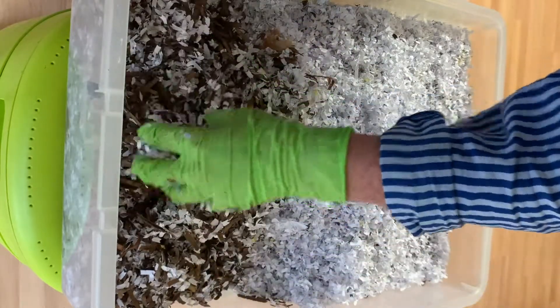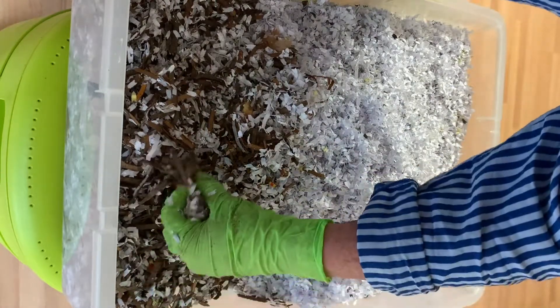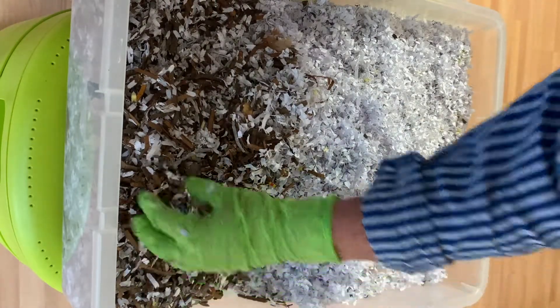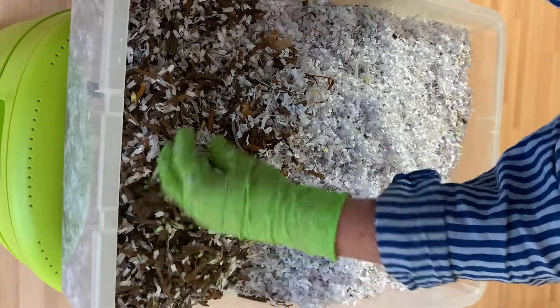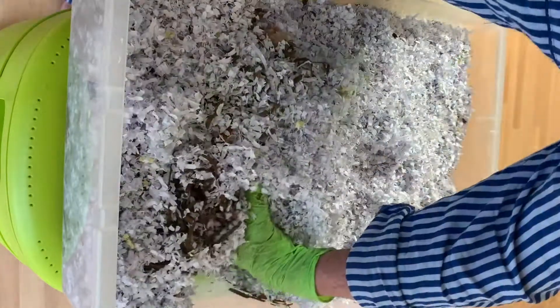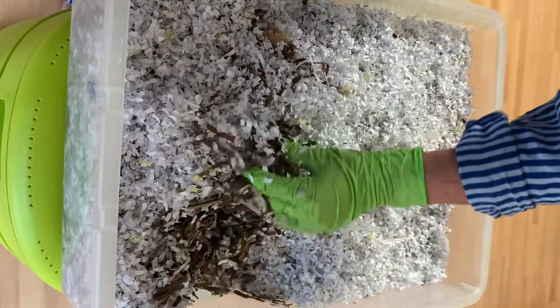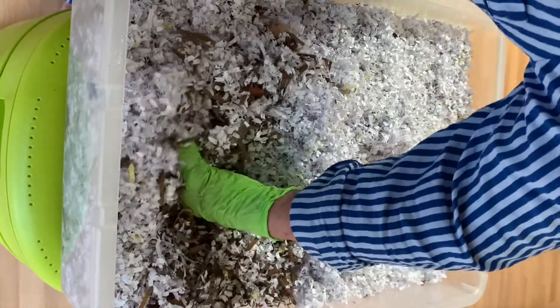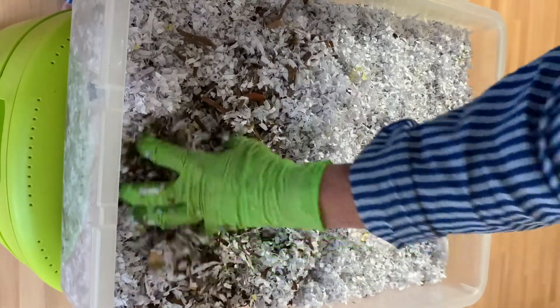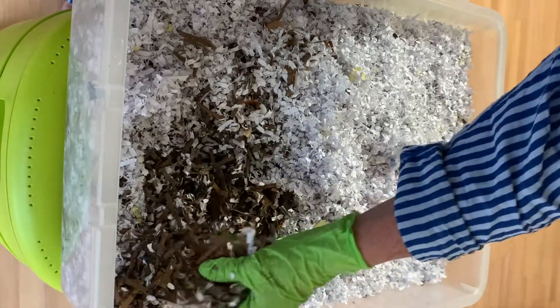The microbes will have been working on it and it should be just right for transporting microbes and oxygen, being food for the whole system, and giving the worms some nice cellulose fiber that they can digest — because they have the enzymes for cellulose. We can't digest it, but they can.